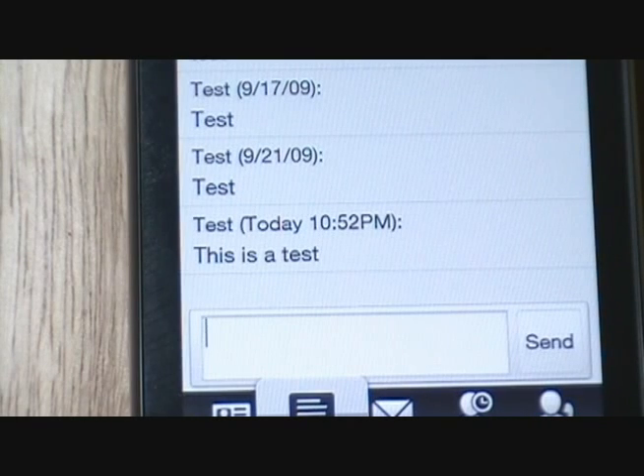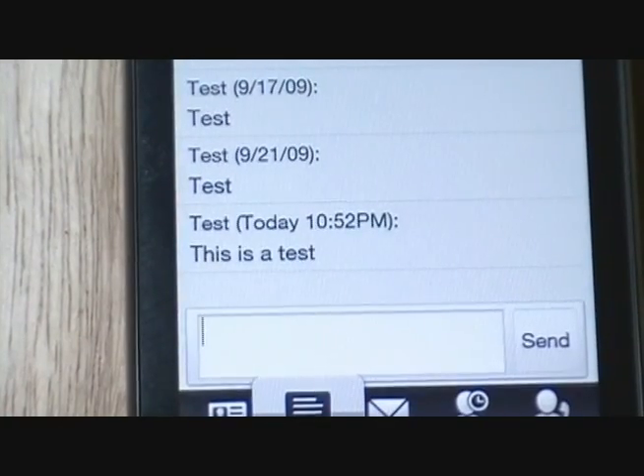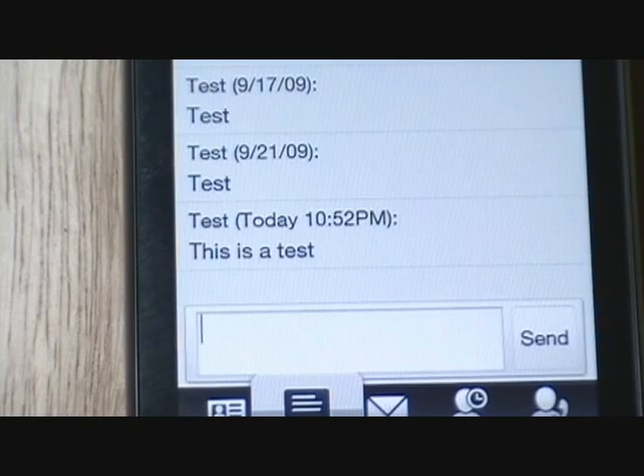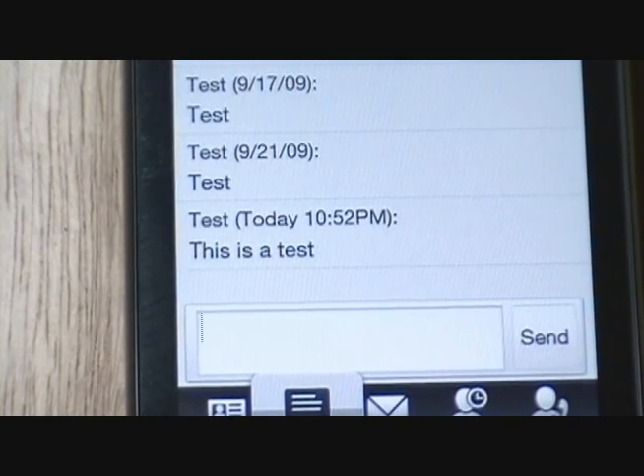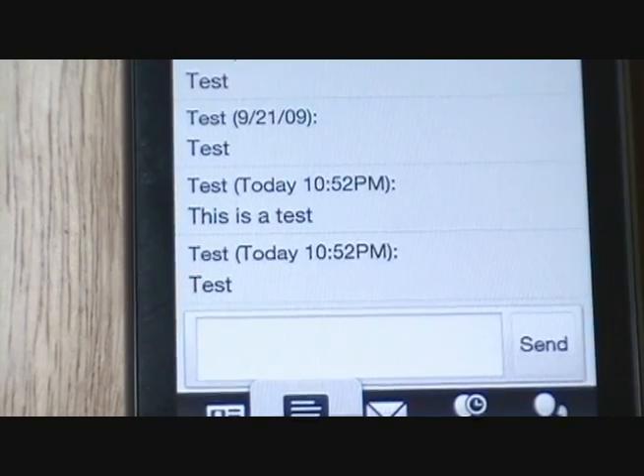This is in real time, so it doesn't take too long. We're just going to send a test to that phone — you're going to see just how quick it pops up. It's running through the Verizon Wireless network, so the network's going to process the request. And there you go — pretty quick.